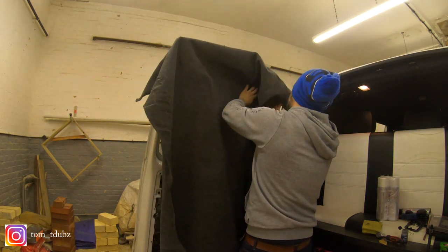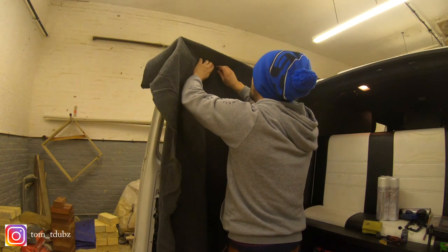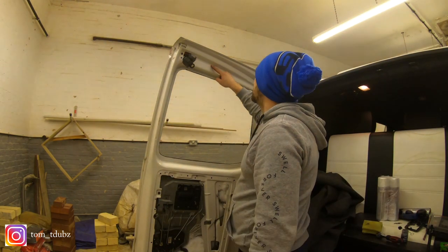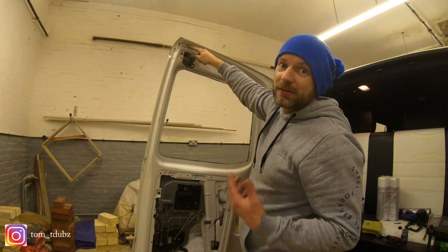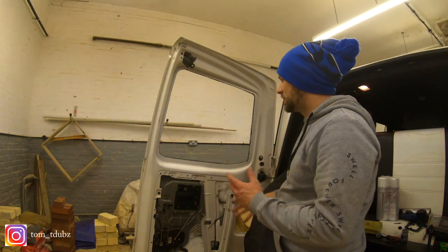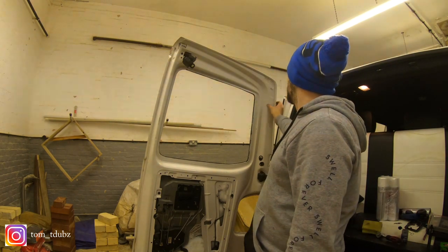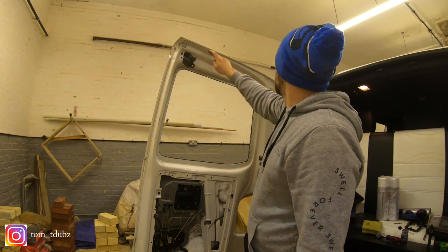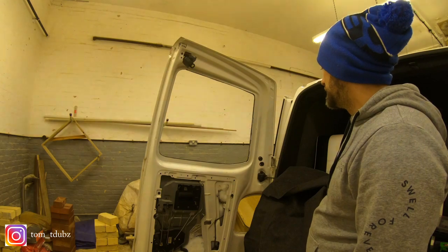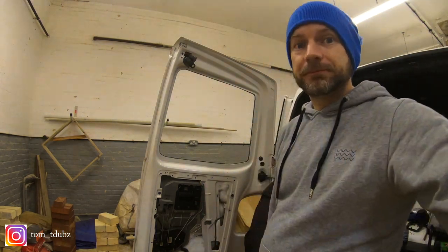I'm just seeing what edge I want to work to. I believe it's that top ridge in here - I don't want to go up there, I want to go to the second ridge down. I'm going to try and go up to this ridge, go all the way around and follow the line of that, so that when the door closes all you'll see is carpet. When the door's open you'll just sort of see this top area. I'm not really sure but we'll see how we get on - if I don't like it I'll have to peel it off.